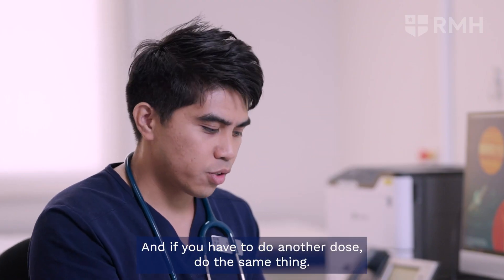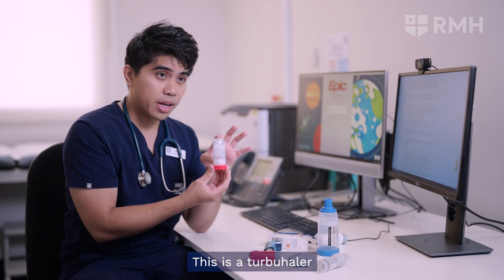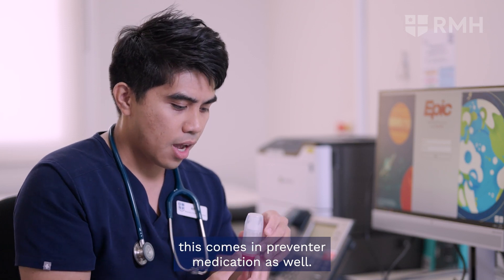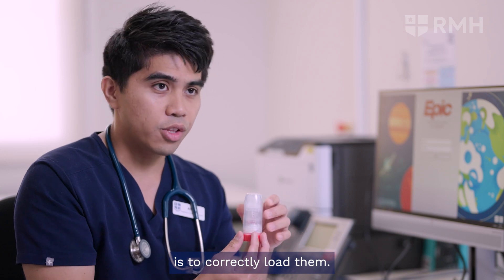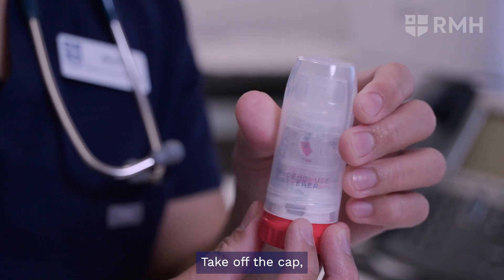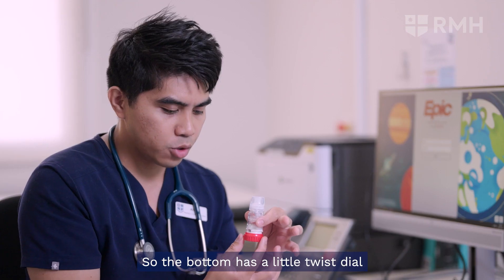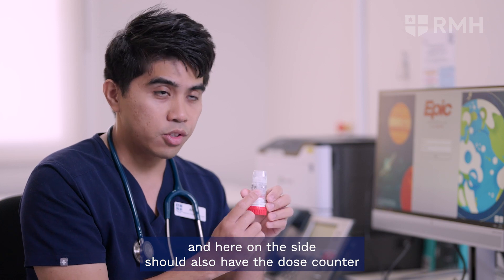If you have to do another dose, do the same thing. This is a turbohaler — it comes in preventer medication as well. What's important with these devices is to correctly load them. Take off the cap, twist and remove. The bottom has a little twist dial, and on the side there should also be the dose counter.